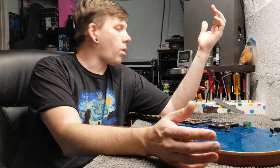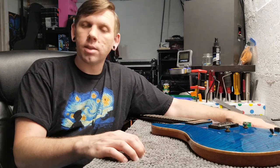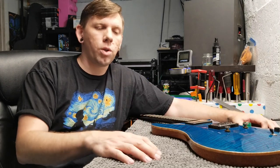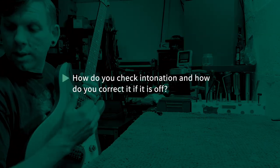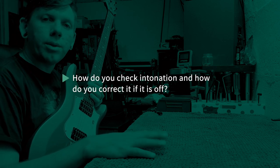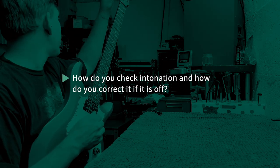I'm here today in the middle of quarantine, coming to you from my basement, and I'm going to do a little Q&A, answer some questions. I'll be in the comments for a while afterwards answering any questions I didn't get to. This question was: how do you check the intonation, and how do you correct it if it's off? First thing we're going to do is tune, and then I'll show you how to check your intonation and how to repair it if it's off.